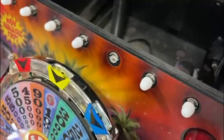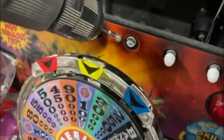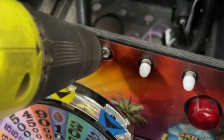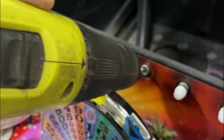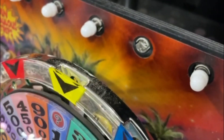Before I do anything, I'm going to wire brush the socket out with this little wire brush. That cleans off the contacts — do this with the game off, obviously. It cleans out where the lamp makes contact with the socket. And now you can see in there how it's nice and shiny. Your lamp socket will make better contact.